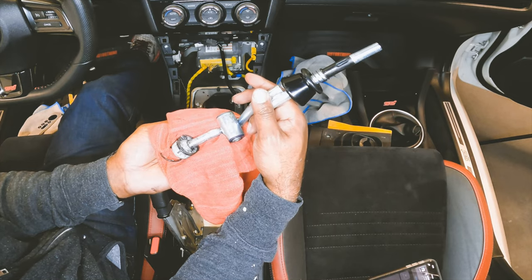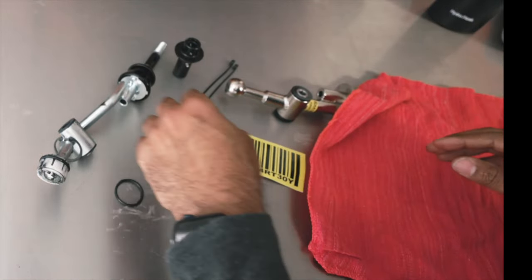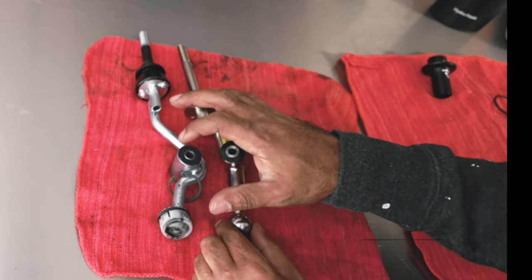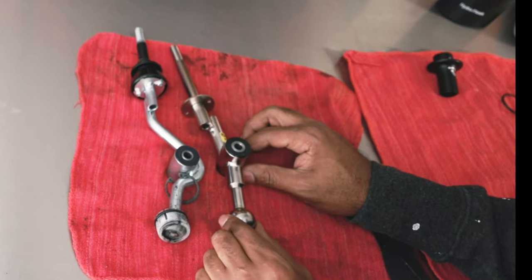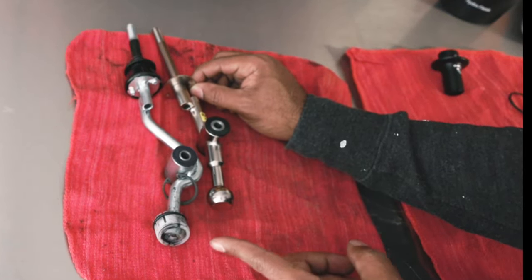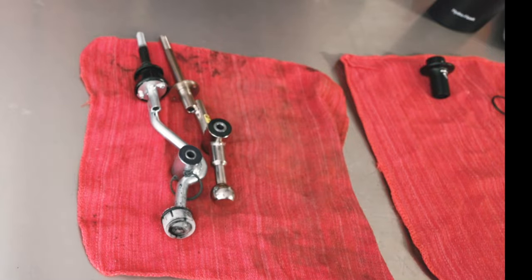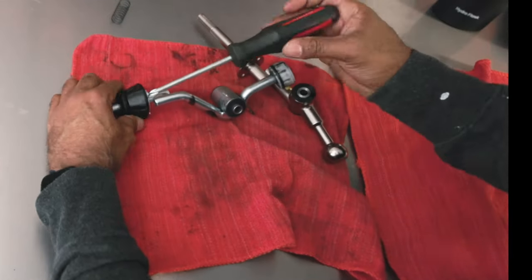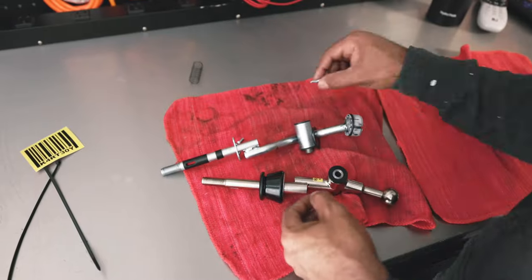Now that we're back at the bench, look at the difference between them. They use polyurethane on the car, but you can see the shifter difference. This is going to be really interesting — it's short. This is the length of it compared to up here — oh yeah, super excited to drive. All you need is a Phillips head screwdriver for these two screws. Remove everything from the old shifter and transfer it to the new Cart Boy shifter.